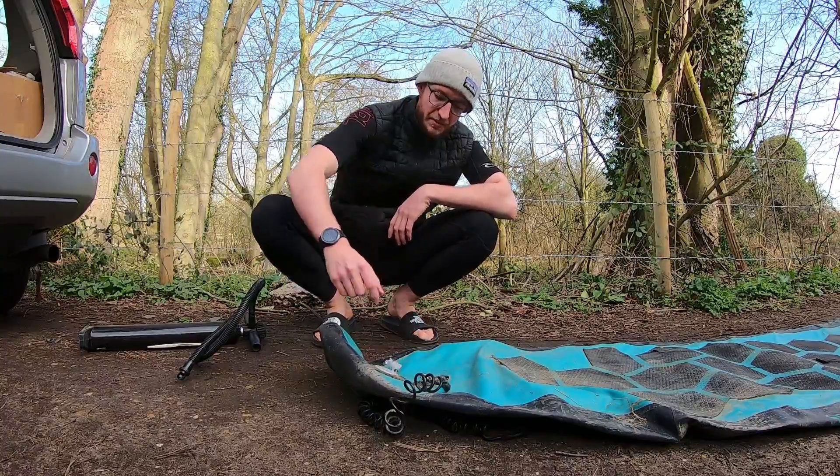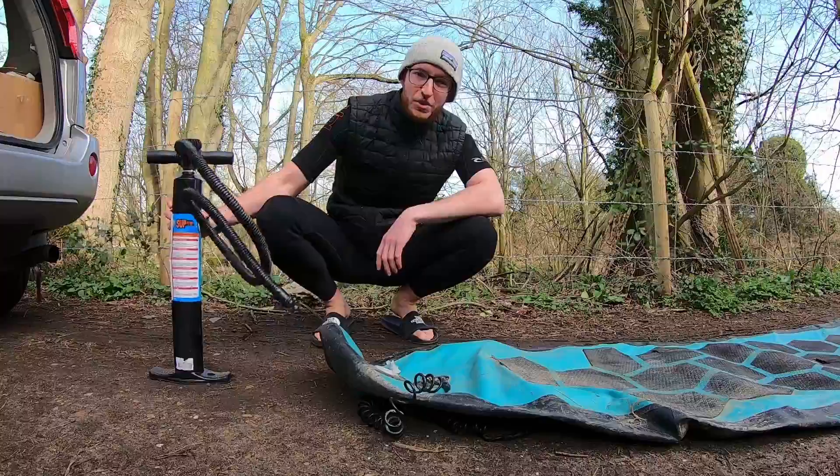This paddleboard is recommended to inflate to 14 PSI, so I guess that's how much we're going to put in it.